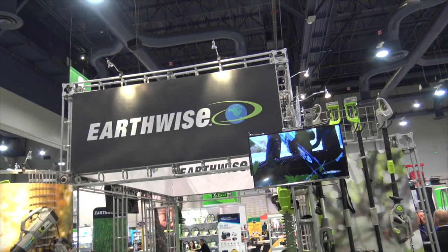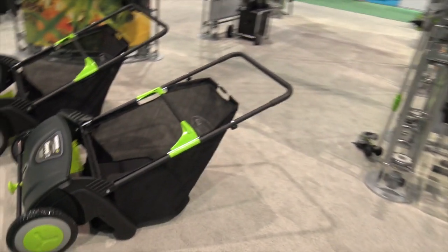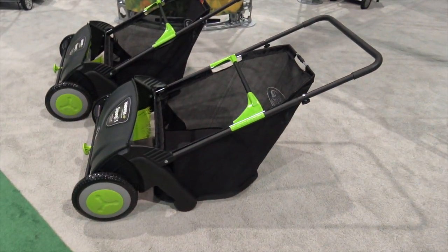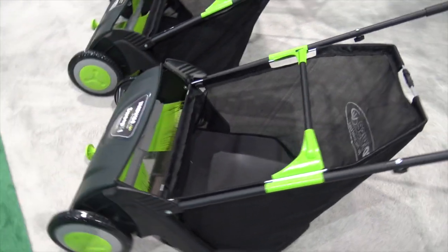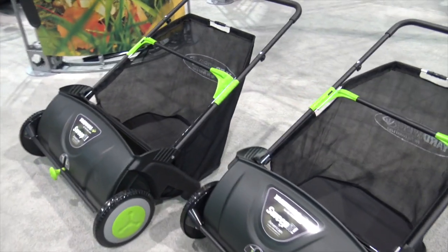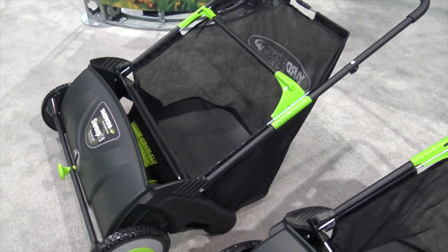We're at the National Hardware Show and I'm at the Earthwise booth. Check this out — a little push-behind sweeper. We always see the big ones that you can hook behind your rider or a four-wheeler type of thing, but this is something that you can just grab and run around the yard with and not have to have another device.